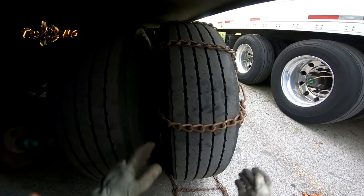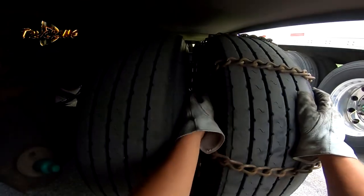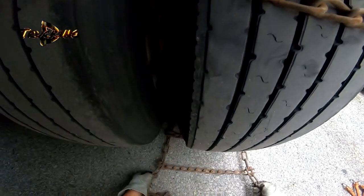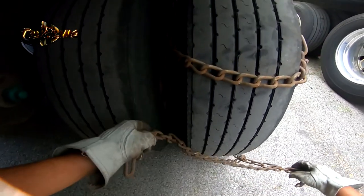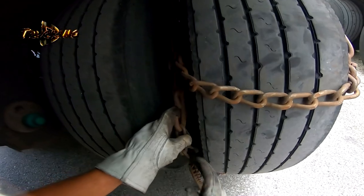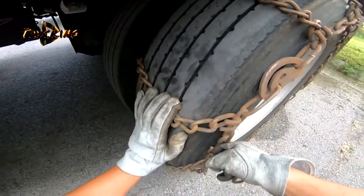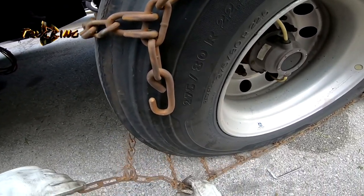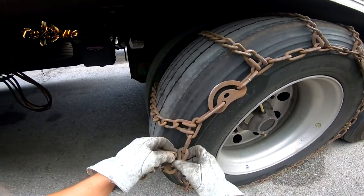When you back up with your trailer, make it straight, and then thread the bottom section and put it on the third link — just like so. Go over to the other side and thread it there too. Everything looks straight — put it on the third link.